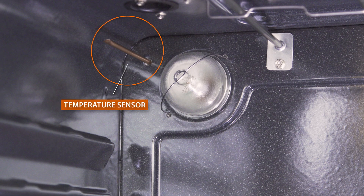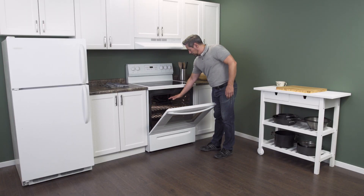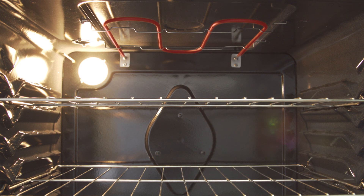The temperature sensor is a critical part of the oven heating system. If your oven temperature is significantly off, then it's likely that the temperature sensor is faulty.